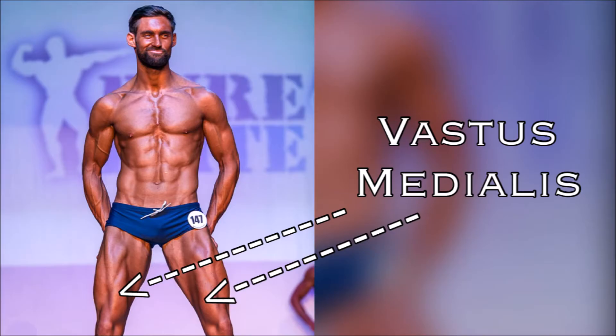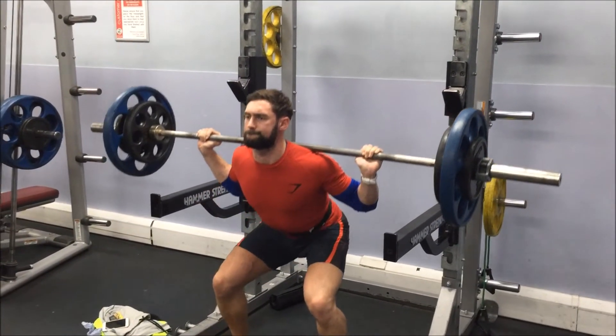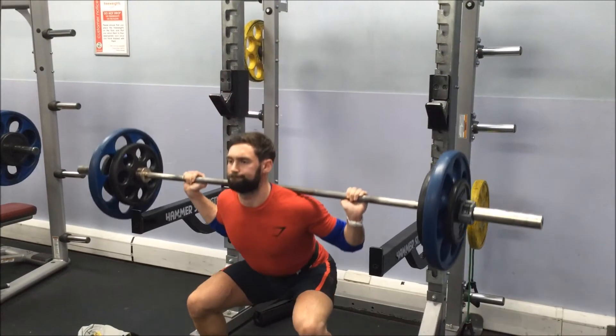The same principles apply to a leg extension, for example. If my toes are pointed inwards more, it's going to concentrate more on the outer quad. And if my toes are facing outwards, it's going to concentrate a slight bit more effort onto that inner part of the quad.